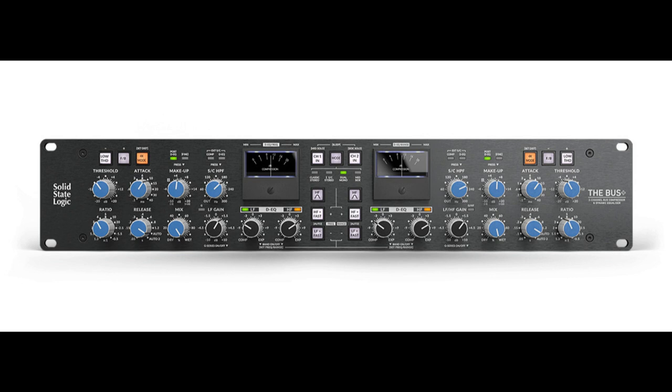If you need it to be clean and punchy like the Super Analog 9000 series version, it can be. If you need it to be gritty and grungy like an early 4000E, it can do that also. Or if you need over-the-top saturated parallel compression for the drums, the Bus Plus has got you covered.